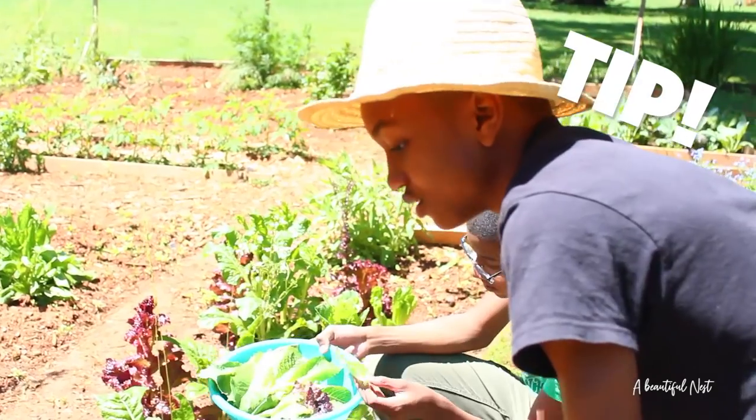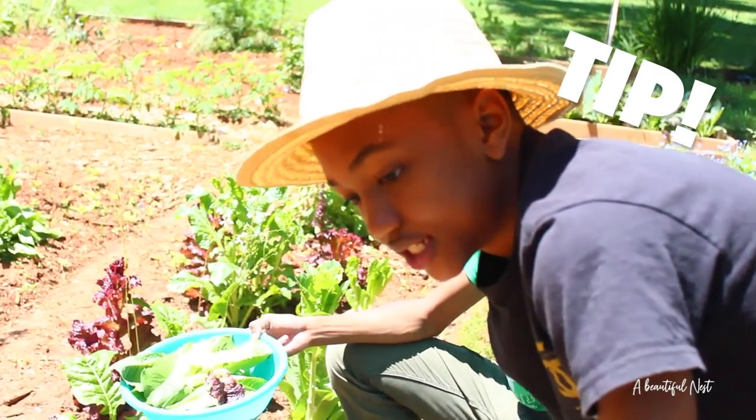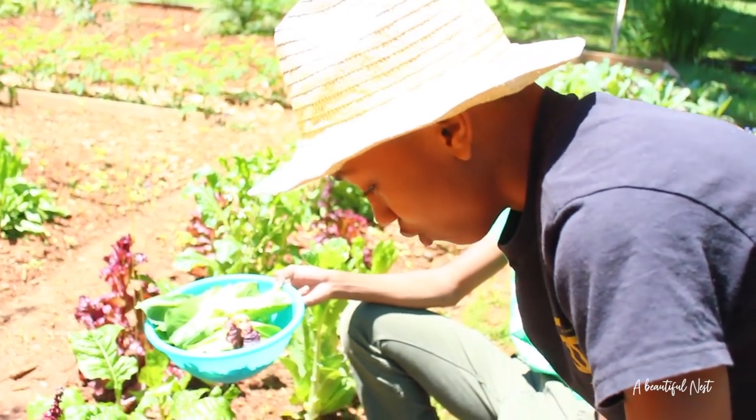Alright guys, here's a quick tip. If you guys want to harvest your lettuce, you have to harvest it in the cool weather — like an early morning — so it won't wilt.